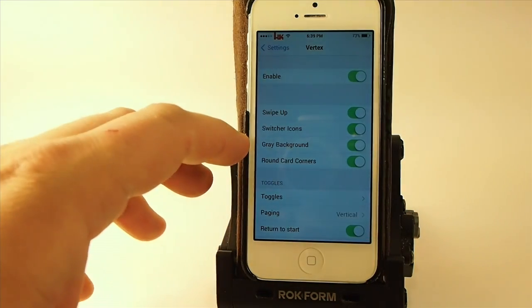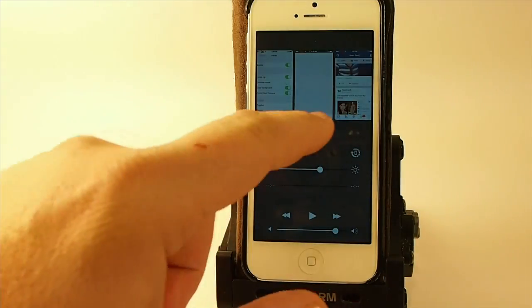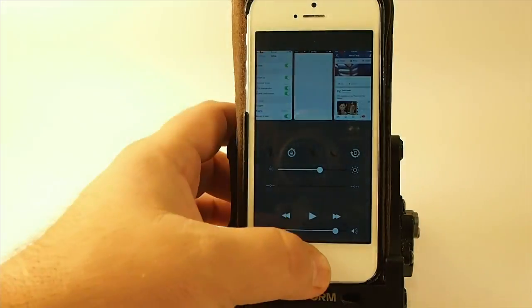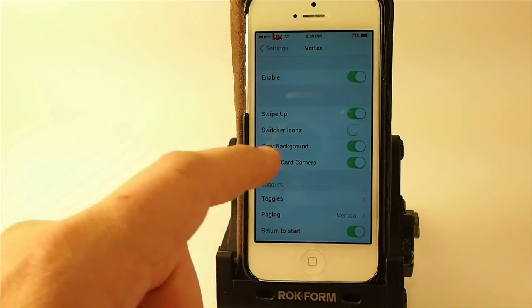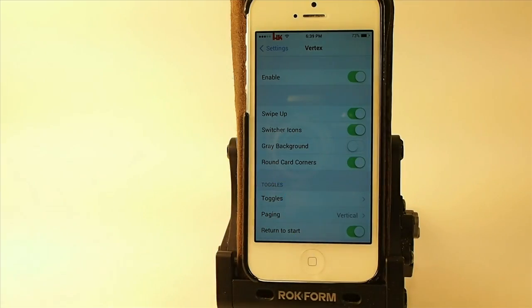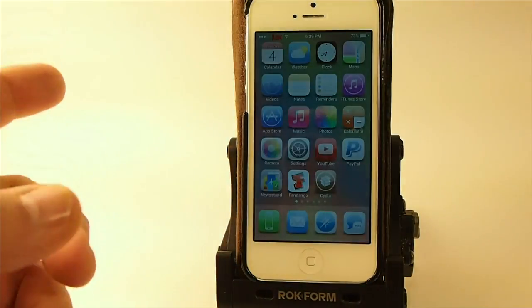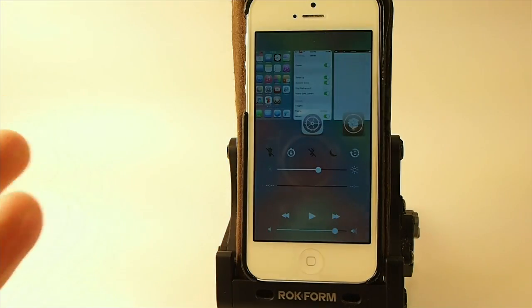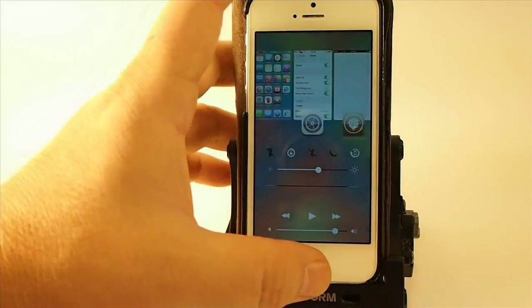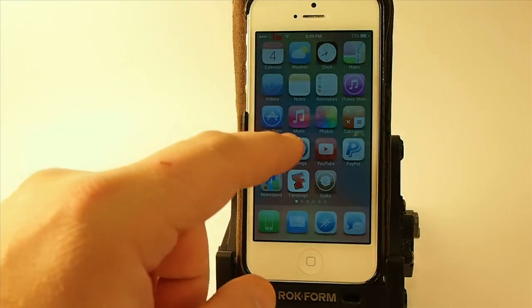Under Switcher Icons, if we turn this off we don't have any icons below the cards. Personally I like the icons below the cards and I like the gray background, however you can use your wallpaper if you prefer that. Now we're using the wallpaper but it's blurred really heavily to where you can hardly tell what it is.